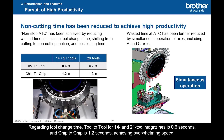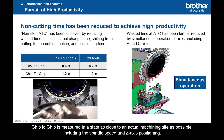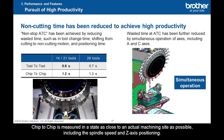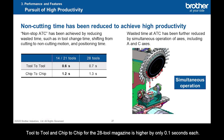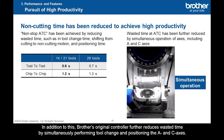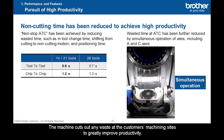In addition to the roller gear cam mechanism, the machine features high productivity like other Speedio series. Tool-to-tool for 14 and 21 tool magazines is 0.6 seconds, and chip-to-chip is 1.2 seconds, achieving overwhelming speed. Chip-to-chip is measured in a state as close to an actual machining site as possible, including the spindle speed and Z-axis positioning. Tool-to-tool and chip-to-chip for the 28-tool magazine is higher by only 0.1 seconds each. Brother's original controller further reduces wasted time by simultaneously performing tool change and positioning the A and C axes, greatly improving productivity.